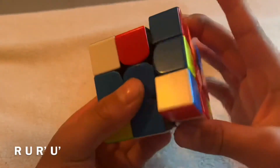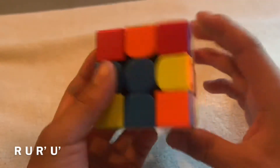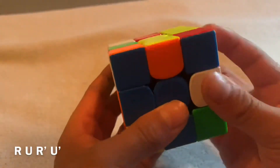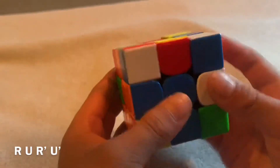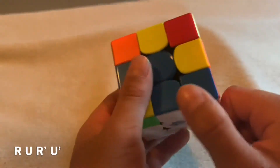Do the algorithm: up, twist, down. Turn it down. It came down, but that's not really the right place, so continue doing it until it matches, then turn it down — and it's in the right spot.